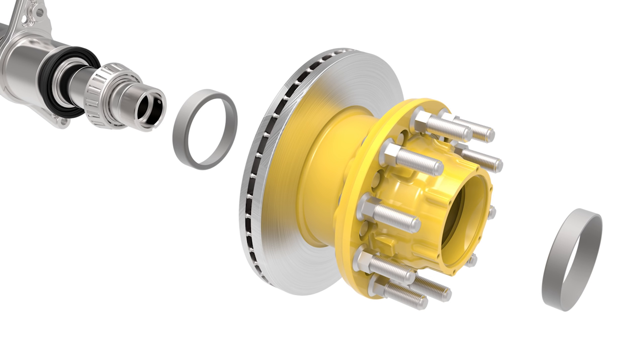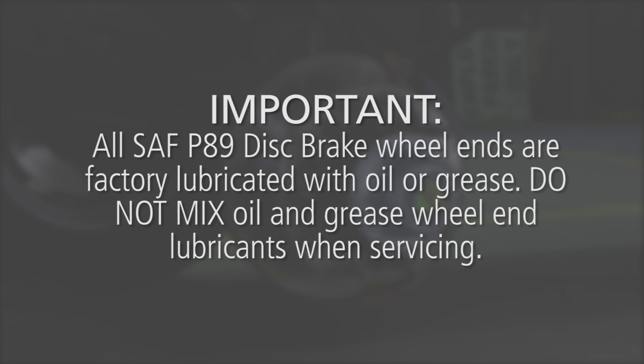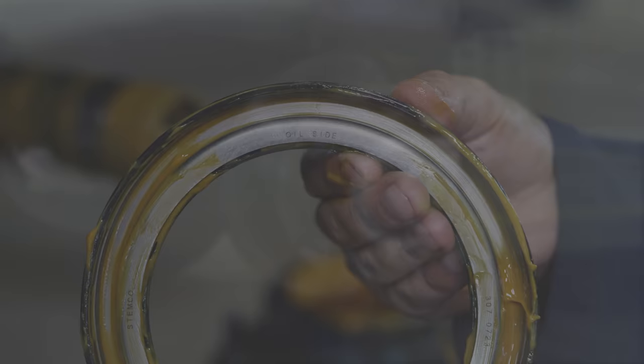Following are the procedures for seal, bearing, and hub installation. This procedure applies only to spindle-mounted wheel seals. Although all SAF P89 air disc brake wheel ends are manufactured with spindle-mounted wheel seals, they can be serviced with either spindle or hub-mounted seals. All SAF P89 disc brake wheel ends are factory lubricated with oil or grease. Do not mix oil and grease wheel end lubricants when servicing.